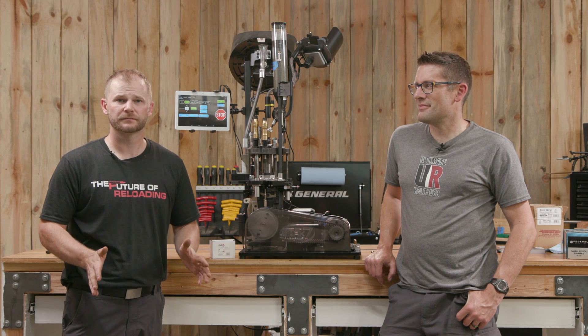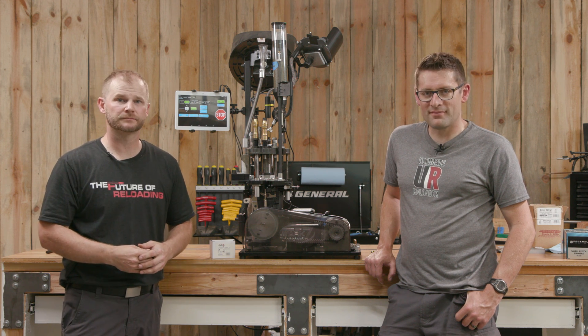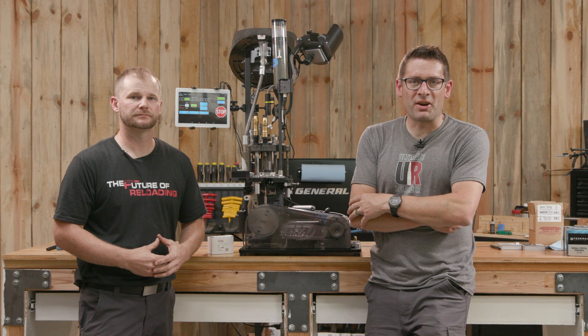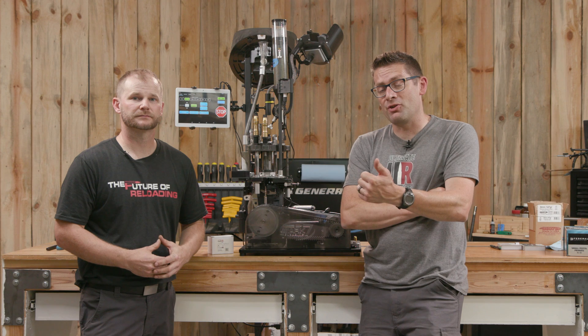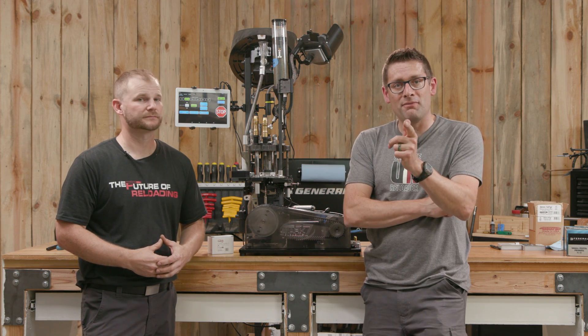Decap pins break — it's a fact of life. The Decap Sense from Mark 7 ensures that the buck stops there. Gavin Gutt here from UltimateReloader.com, with Jon Vlieger from Mark 7. In this video we're going to talk about Decap Sense — we're going to show you what it is, install it on the machine, and demo it in action.